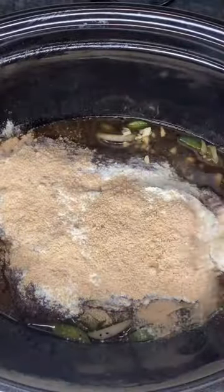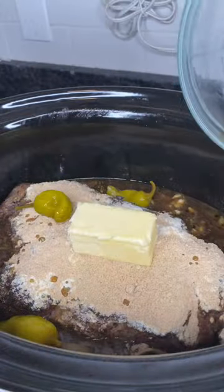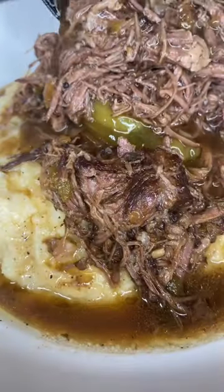Add one packet of ranch seasoning and one packet of au jus seasoning. Add a half a stick of butter and one third cup of pepperoncini juice, as well as eight of the peppers. Close that up and let that cook low and slow for eight hours.